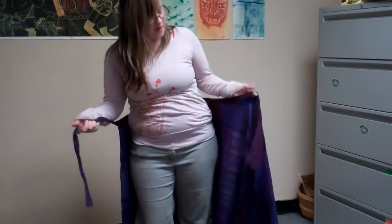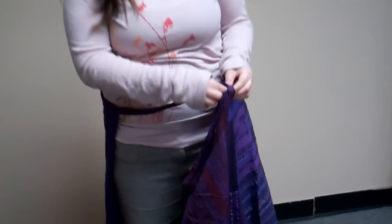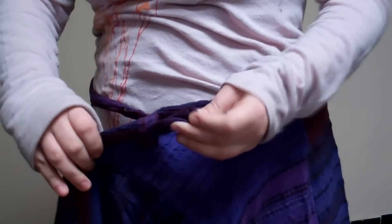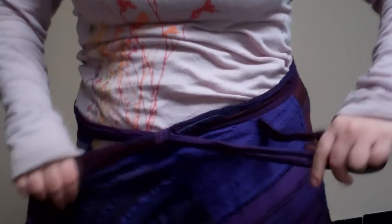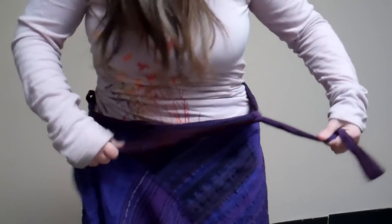You kind of slide your hand on the side and you'll find a hole here on the waistline, and you're going to want to pull the string right through the hole. Just make sure it's lined up where you want it.